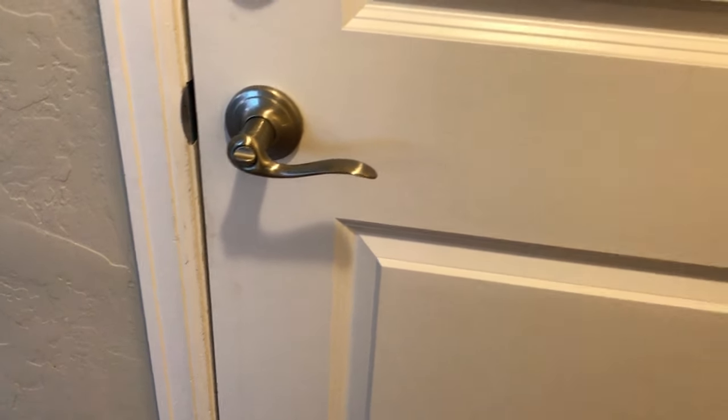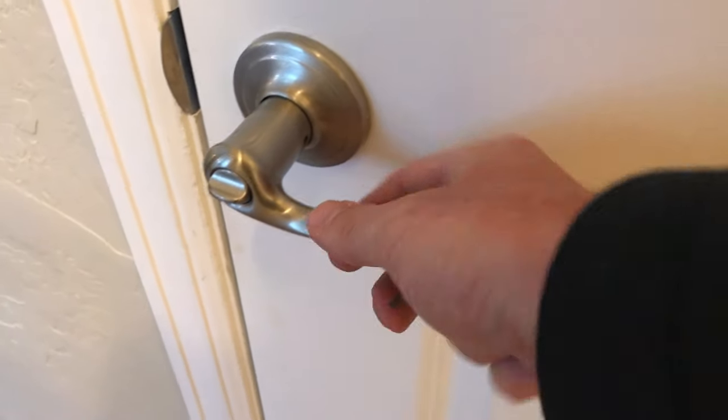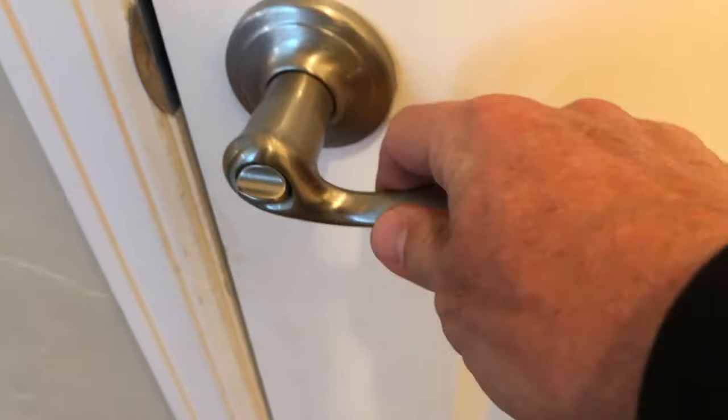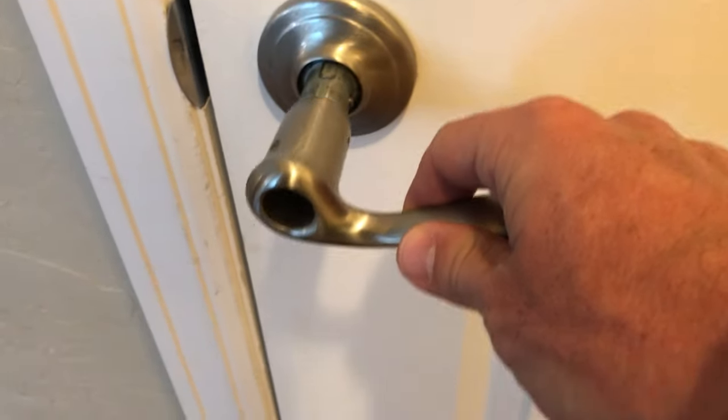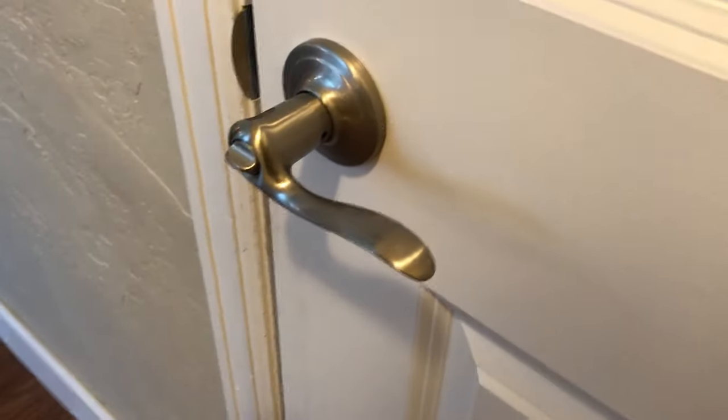While not terribly common, it does happen where a handle will fall off because the lock set screw gets loose over time. It will simply slide right off or sometimes fall off, and it is an incredibly easy fix.